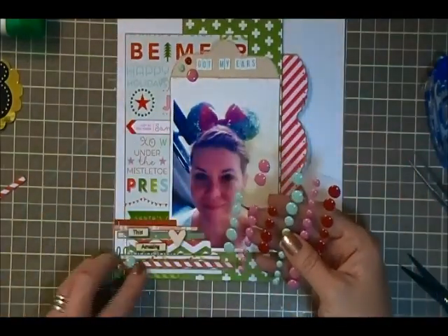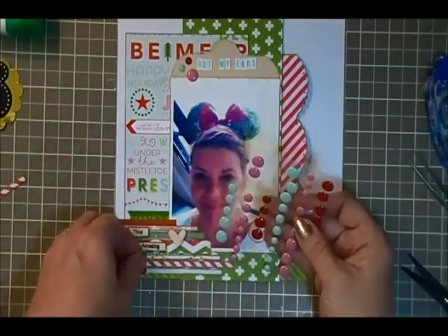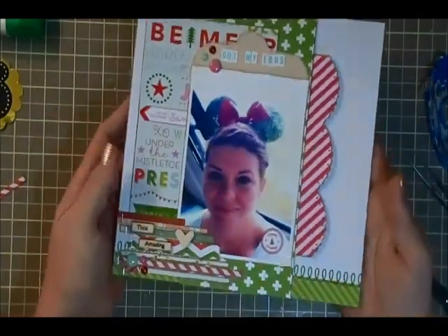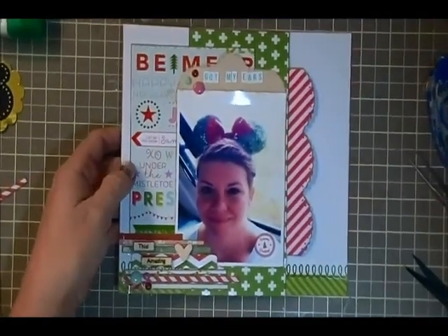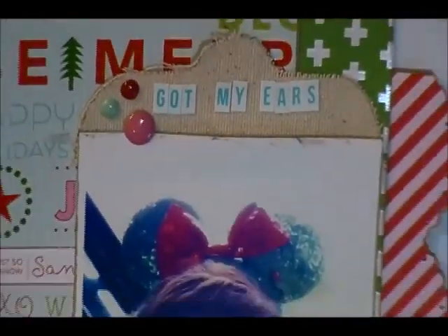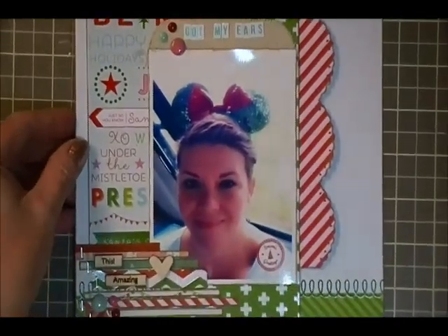And that is my completed layout. I hope you guys enjoyed this - I'm going to give you a little close up right there. And I will see you guys hopefully really soon with another video. Take care, bye.